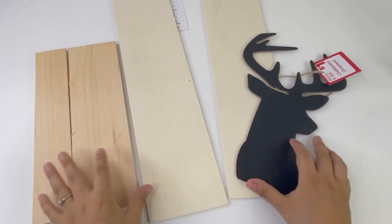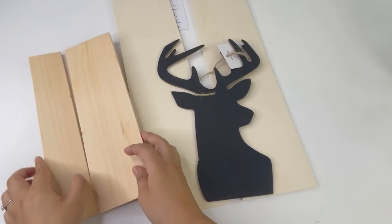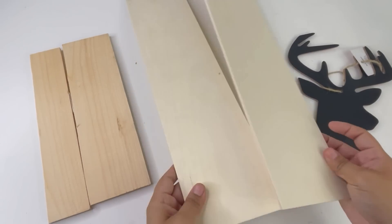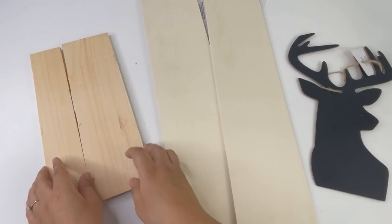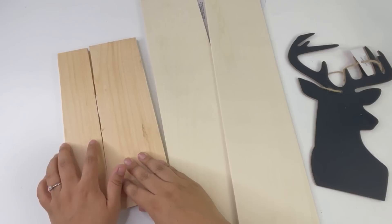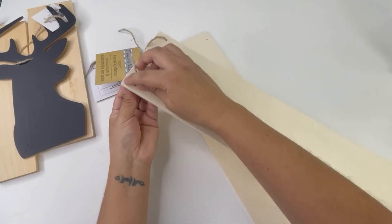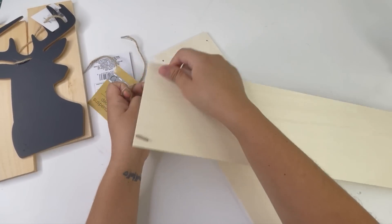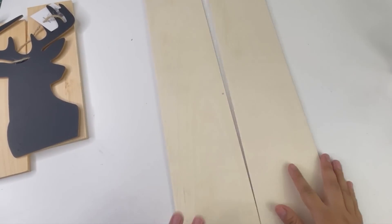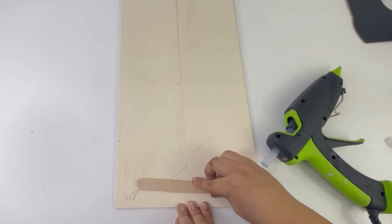For my next project I will be using two of the Dollar Tree wood hanging decor signs, a wood plank that accidentally broke — I was going to cut it in half anyway — and this deer head I got from Dollar General for $1. I'm going to start by attaching both wood signs together using some Dollar Tree jumbo popsicle sticks.